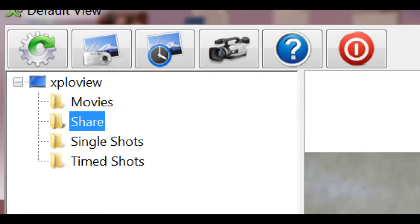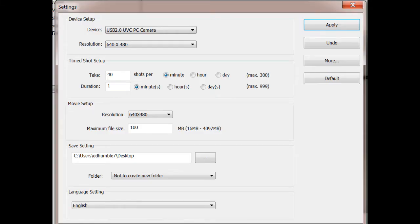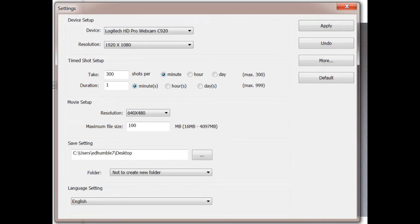Let's take a look at the icons in the upper left corner. The first is the settings screen, the second takes a single photo, the third takes a timed sequence of shots, the fourth takes a movie, the fifth is software information, and the sixth is the software shutdown. Note that you're locked into 640 by 480 for both movies and photos, regardless of the driver you're running. This software will also accept input from webcams — the Logitech C920 will work fine, though you're still limited to 640x480 for video, but you do get 1280 by 1080 photos.